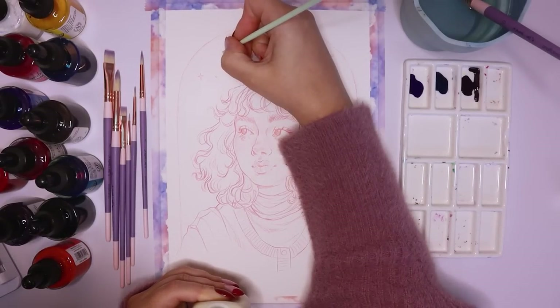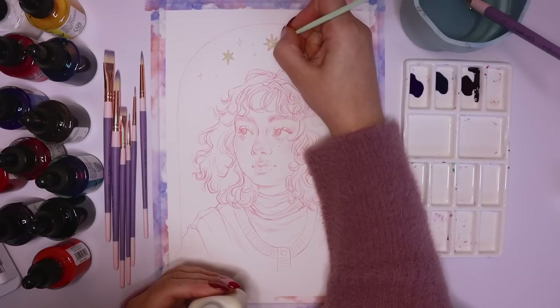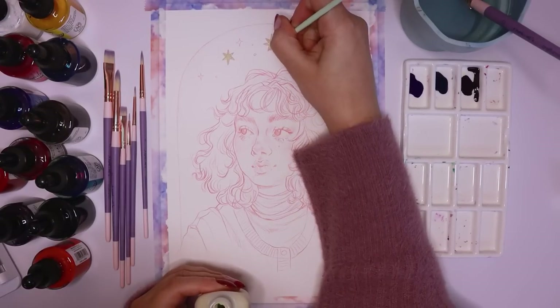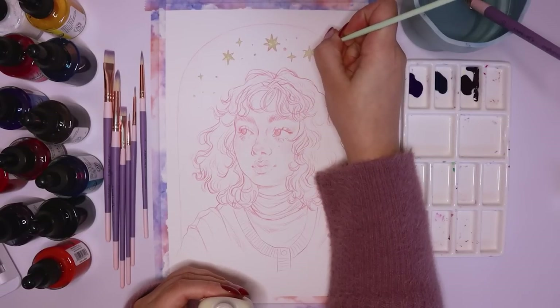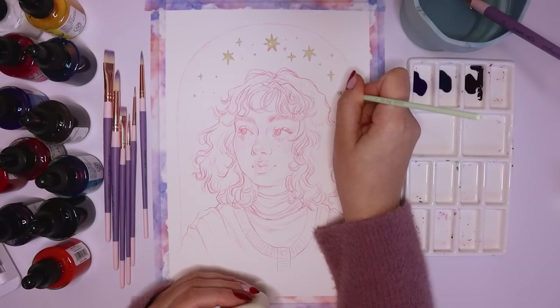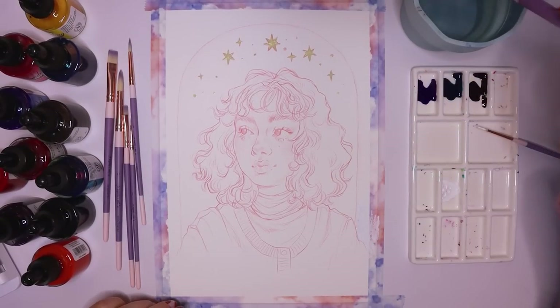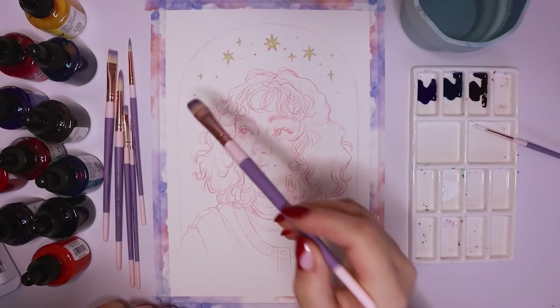I started off with adding some masking fluid to some of the stars at the top before going in with my inks. I started with the number 10 filbert brush — it's like a rounded flat brush and I really enjoy it for flat washes and filling in large areas. I'm a really big fan of this shape and size brush.